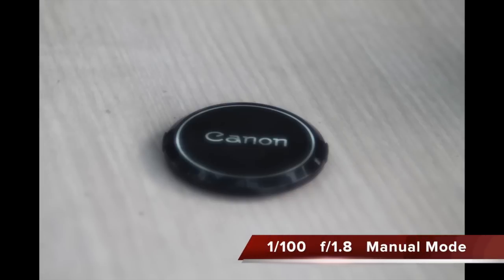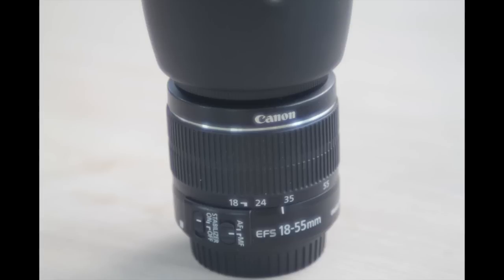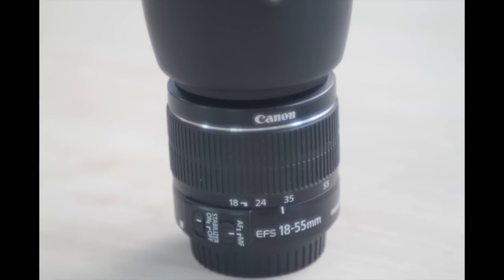You can pick these up fairly cheap on eBay for around $20 including shipping. I would not recommend paying more than $60 for one of these lenses. Even though they are well hand-built in Japan where Canon originally existed, this is a very fine lens. I've had this lens for about two weeks and have been using it since.